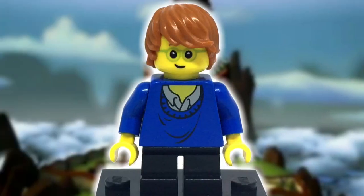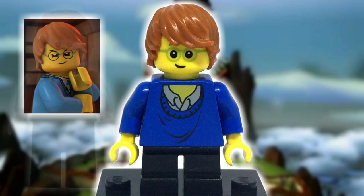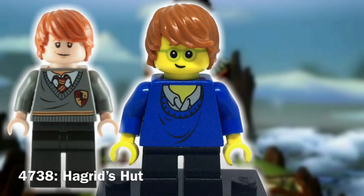Starting from the top is the hair, and it's actually the same piece that Jean uses from the show. I took this from Ron Weasley.